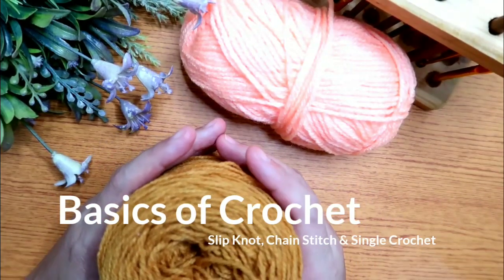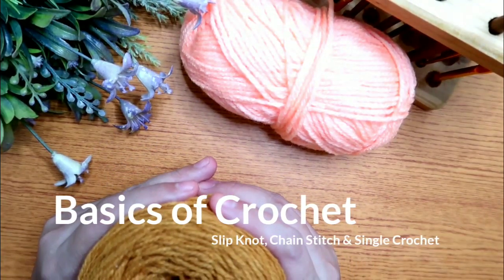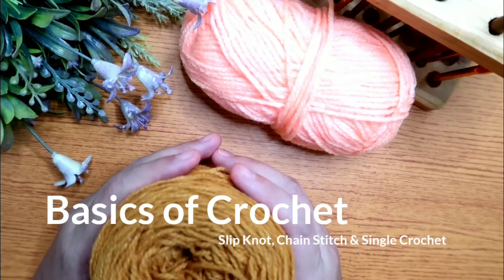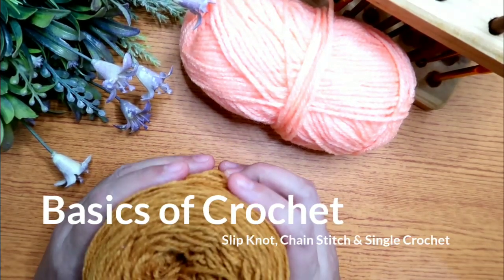Hello everyone! This is me Sharon and welcome back to my channel. In today's video, I will teach you the basics of crocheting. I hope you watch until the end of this video.